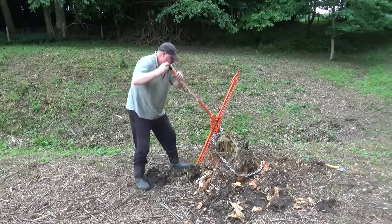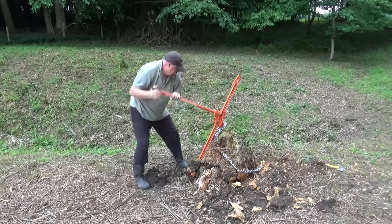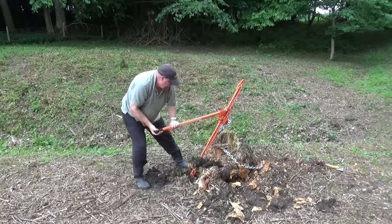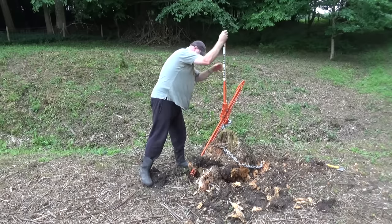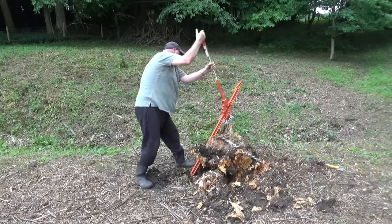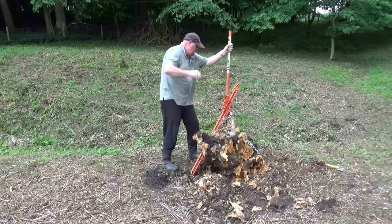I know that this is a rotten tree stump, but this has saved me a lot of work. That's unbelievable — it really is. That was kind of what I was hoping would happen but never really expecting it to.